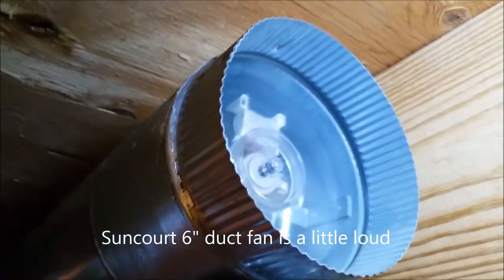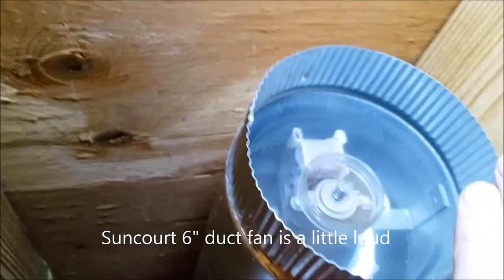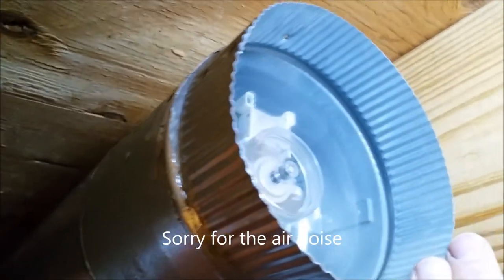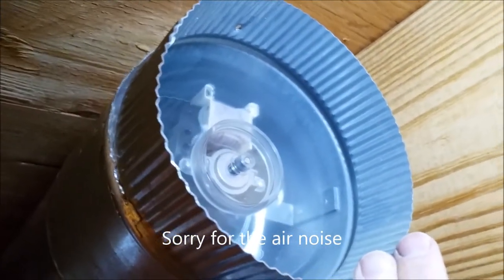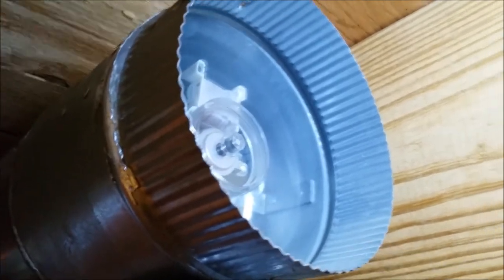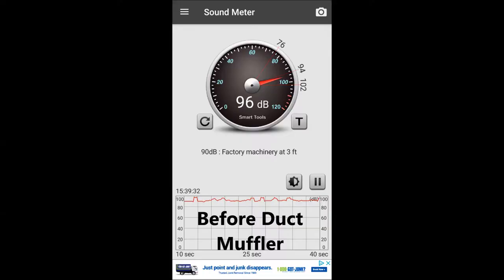The duct fan is a Suncork six-inch fan, and it pushes a good volume of air into my living room. The problem is the fan is pretty loud. I did a sound measurement about a foot away from the fan — I was getting about 96 dB. When you're in the living room it kind of sounds like a little jet airplane taking off, so I wanted to muffle that. I'll show you the after results.